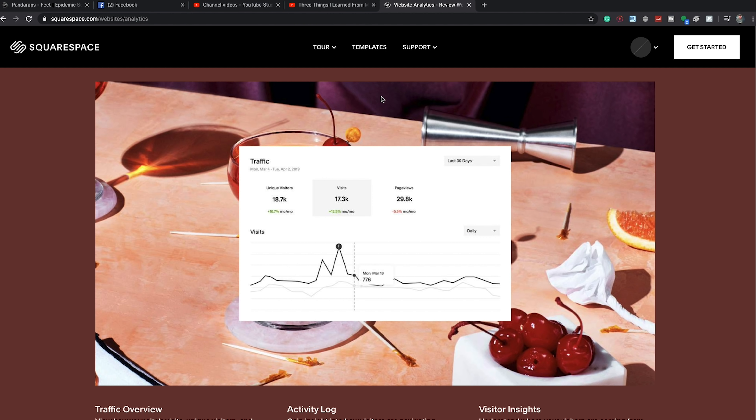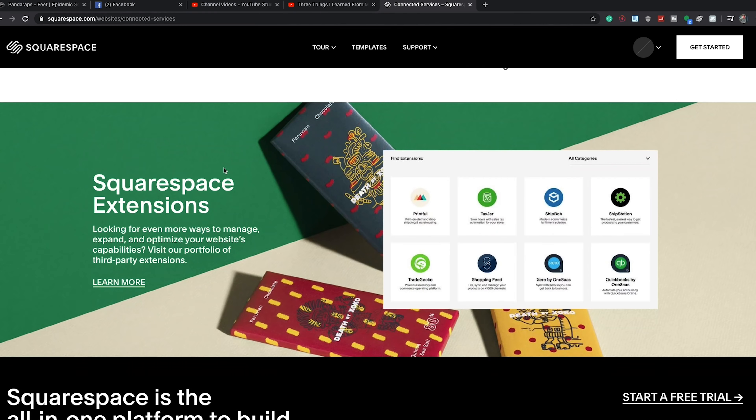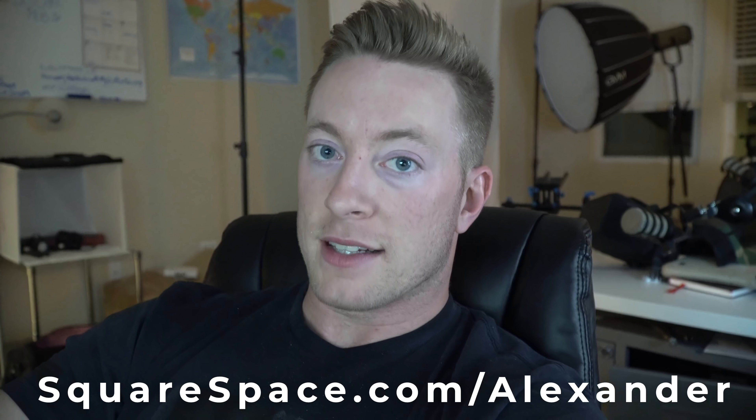Squarespace is what I use for my websites — I use it for lifterlibrary.com. They have all types of tools: marketing tools, analytics tools. It tells you how to get people to your website and how to make people stay. One of my favorite things is their Facebook pixel integration — if somebody visits your website it'll track them and you can advertise to them later on Facebook. It's very valuable if you're selling a service or product. I use it for lifterlibrary.com for my shred and growth plans. Go to squarespace.com for a free trial, and squarespace.com/Alexander for 10% off.